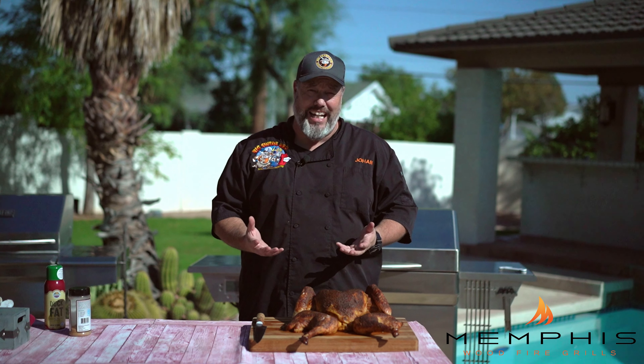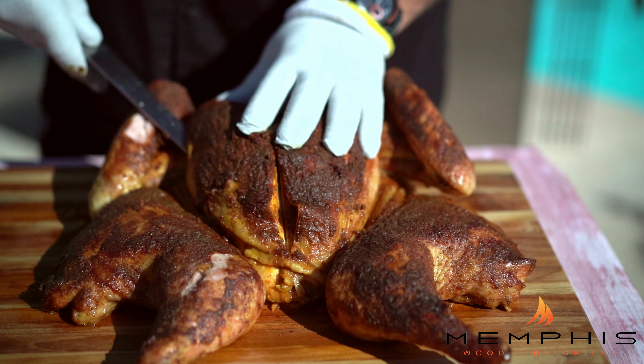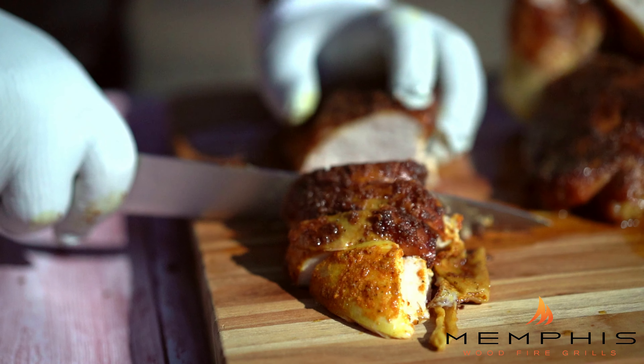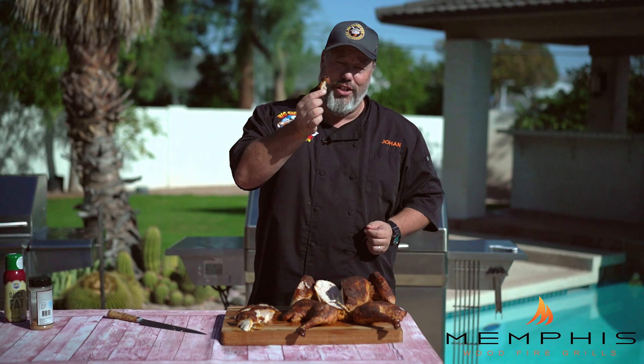We measured the temperature in the turkey breast — it was sitting at 165, so it was time to take out the turkey. Let the turkey rest for a couple of minutes before we slice it up. That is how you make a smoky and super juicy spatchcock turkey on the Memphis Woodfire Grill. If you like this recipe, please subscribe to Memphis Grills' YouTube channel or check out their website at MemphisGrills.com for more recipes like this. Bite through skin, tons of flavor, good smokiness — this is a juicy and moist turkey. Hope you enjoyed this recipe and happy grilling!